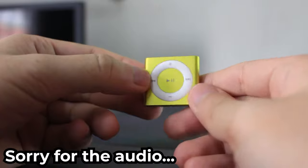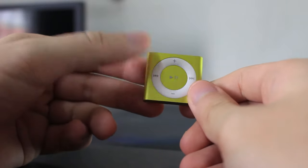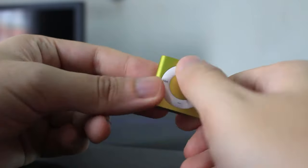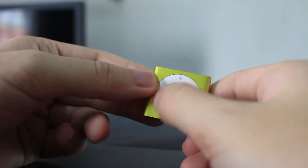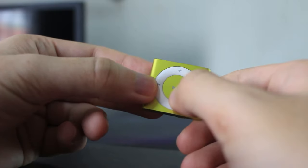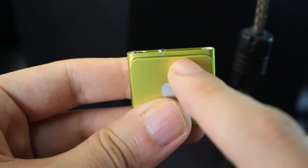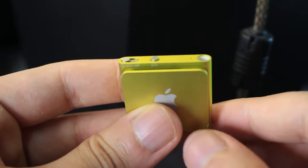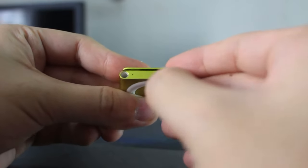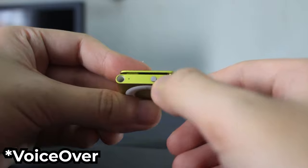The iPod Shuffle 4th gen is a very simple device — there's no screen, only buttons and voice command for you to interact with. The button, called the ring button, is very simple to use: volume up, volume down, forward, backward, play/pause, next or previous song. On top there is the on/off and shuffle switch — one click is on and you see the LED light here; if you go all the way in it will shuffle all your songs.